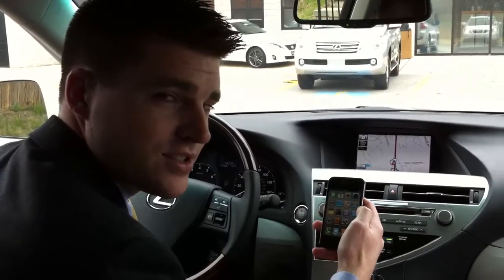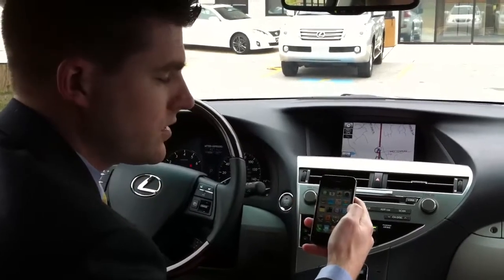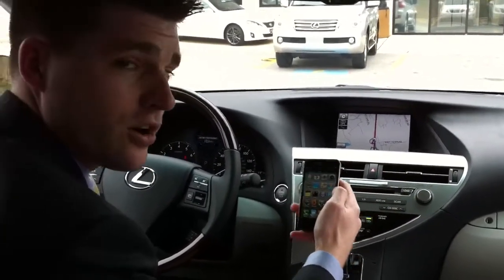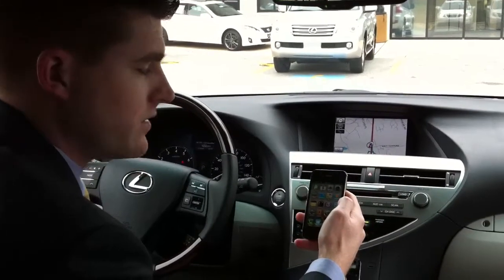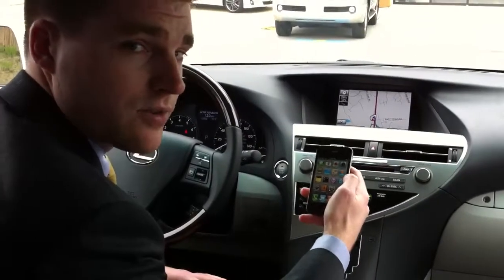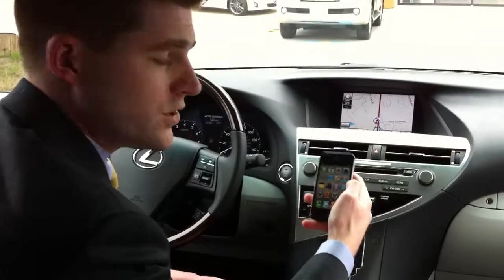Hi, this is Chris List and Chandra Hudson here to show you how to hook up your Bluetooth to your new or pre-owned Lexus. We are in an RX350 2011 model, so this is a little bit different than some of our other models, but I'm going to show you how to hook up an iPhone 4. This applies to the 3G and the 3GS model as well.